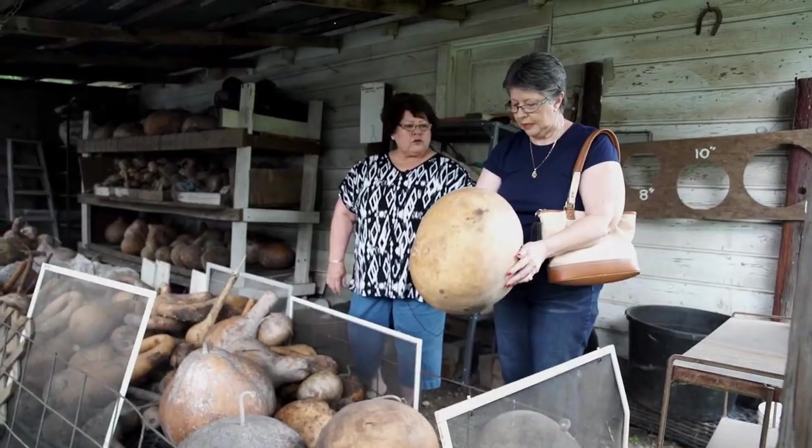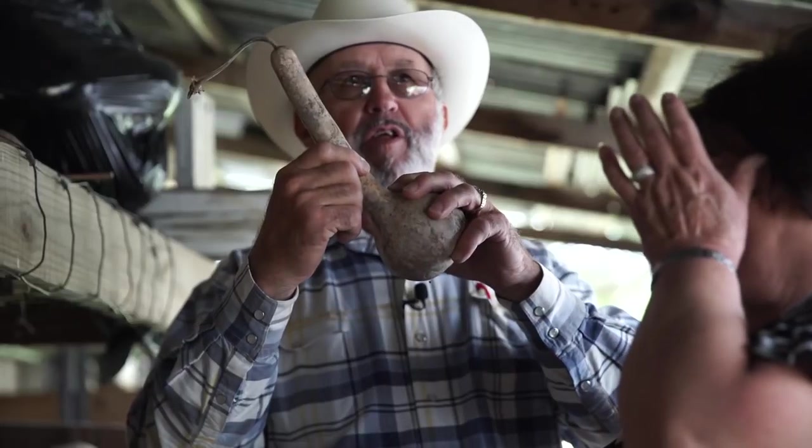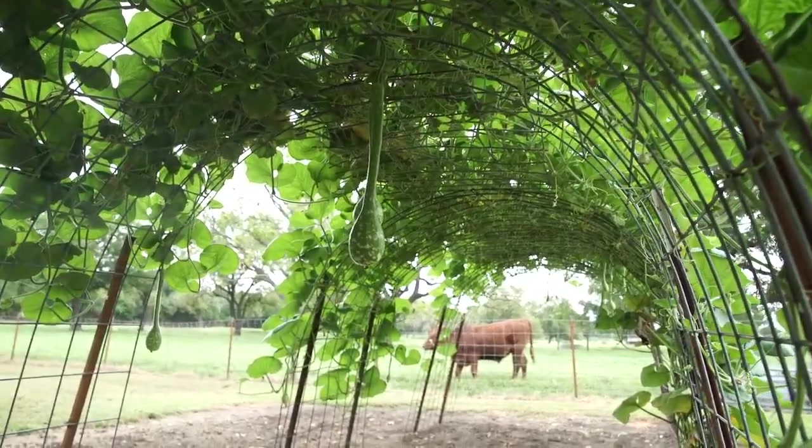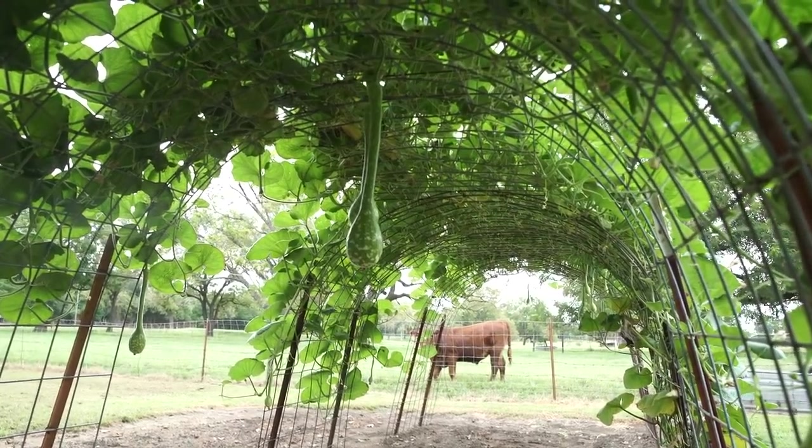He's not only supplied me with my gourds — we have visitors that come and purchase them from us. This year we decided to grow some heirloom dipper gourds. Heirloom means it's an old, old variety. It's part of your past, so it's very special.